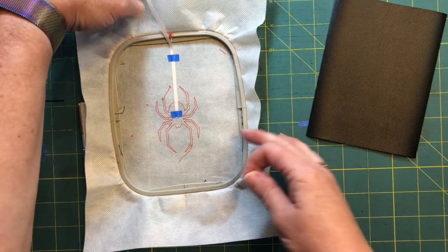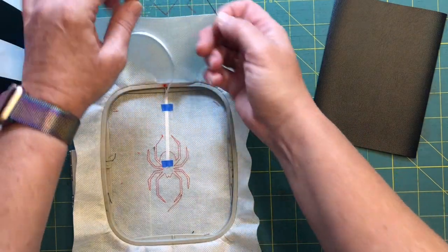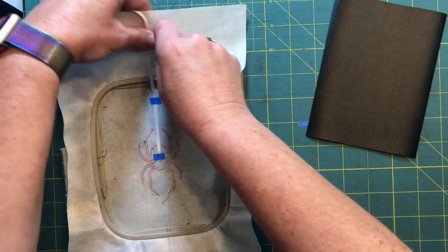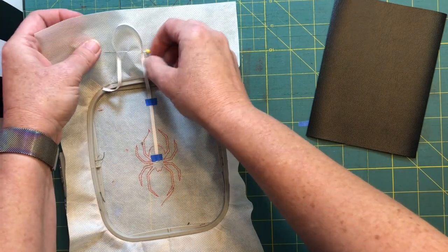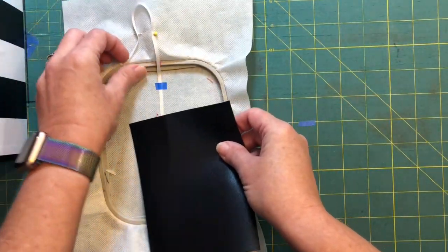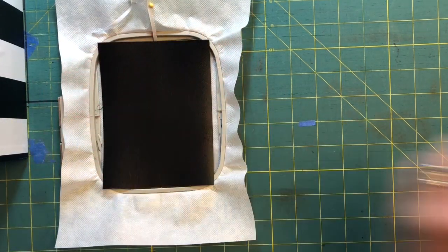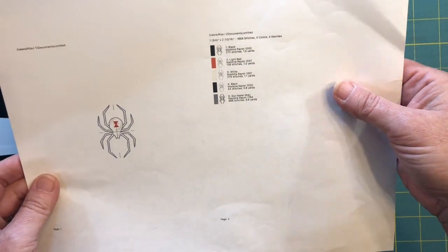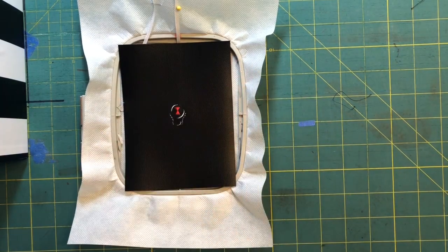If you are paranoid about things getting sucked in and under while you're stitching the rest of this out, you can take a pen or a piece of tape and pin it down and out of the way, but you don't have to. Then we are going to float a little piece of vinyl down here and run color stops two, three, and four.